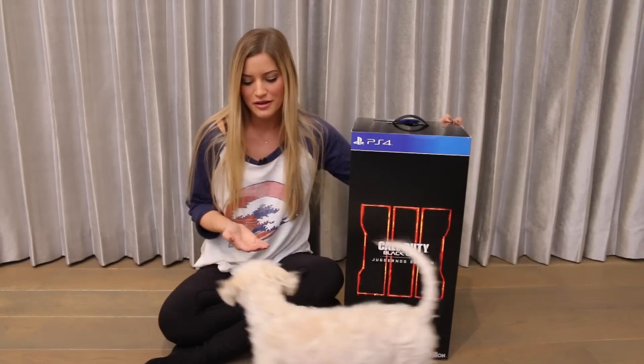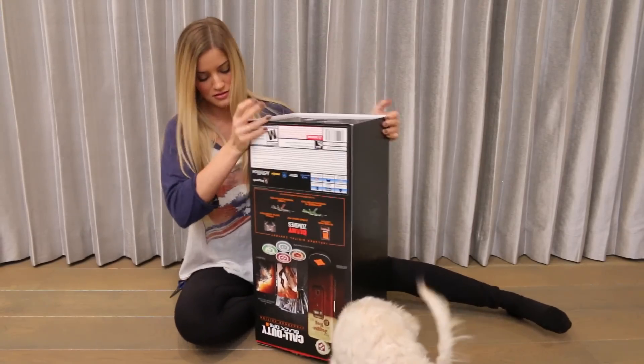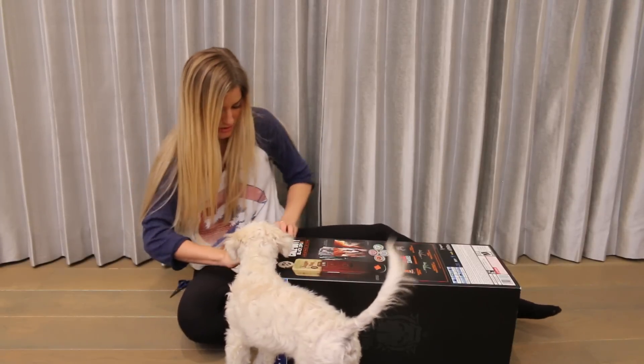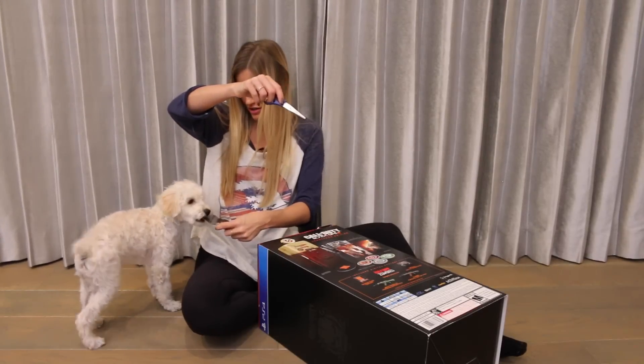And I also have a little helper. Maddie, hello. Welcome to the other side. Are you trying to help me or are you just making things more difficult for me? Here, entertain yourself with that.